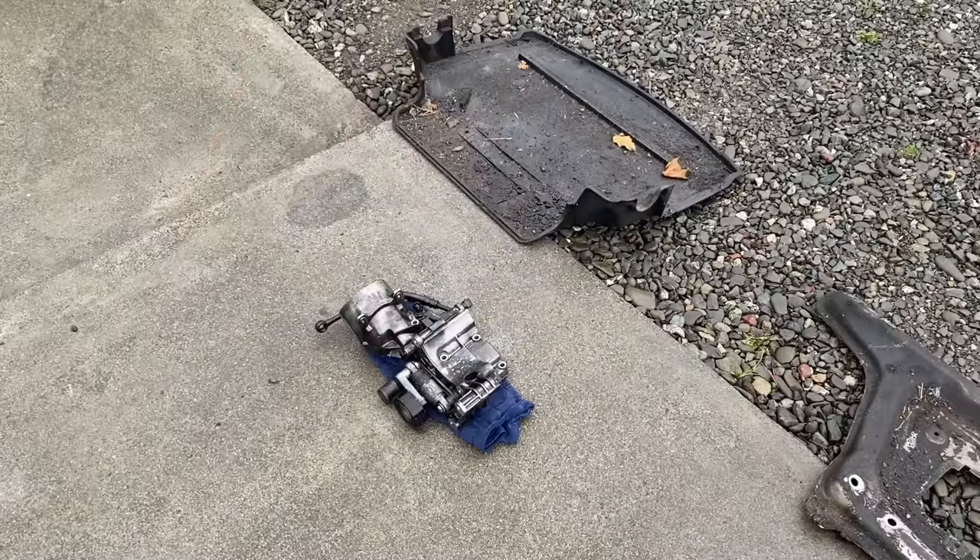Now we can throw in the radiator hoses. Hoses are in nice and tight, but we're going to check with the pressure tester afterwards. We can get the fan back in and get a little closer to firing her up. Always check your tabs down here — make sure the fan is sitting flush and flat against the radiator. A lot of people miss those lower tabs and don't seat their electric fans and fan shrouds all the way.